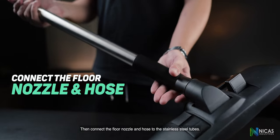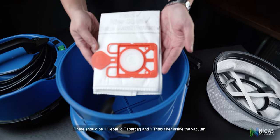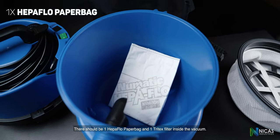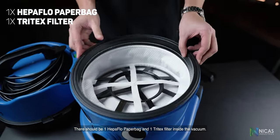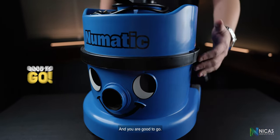Then connect the floor nozzle and hose to the stainless steel tubes. Do a quick check — there should be one HEPA flow paper bag and one Tritex filter inside the vacuum. Put them in place, secure the head and the drum properly, and you are good to go.